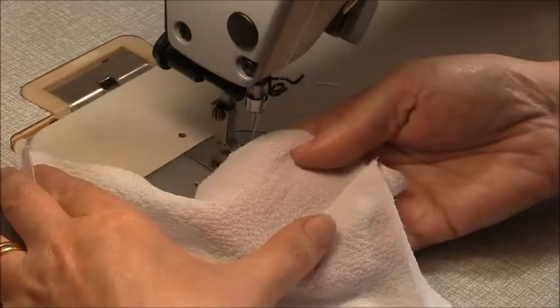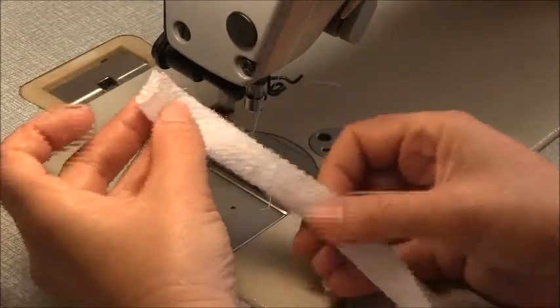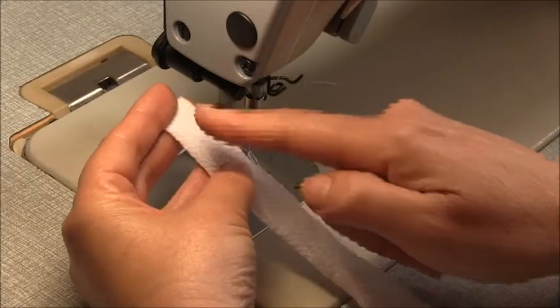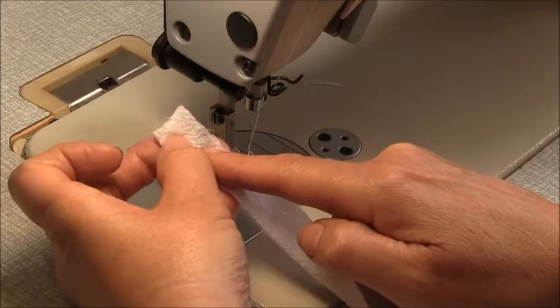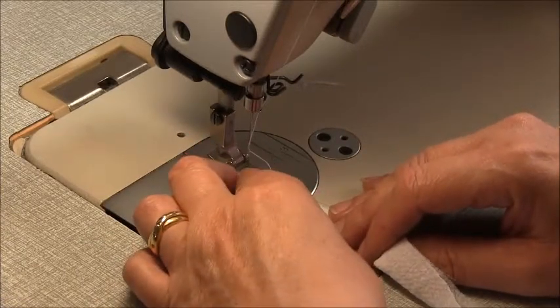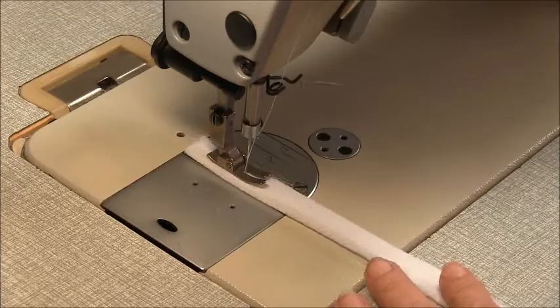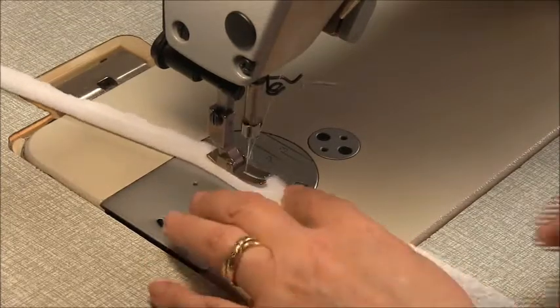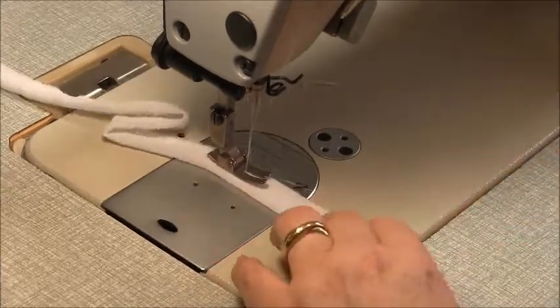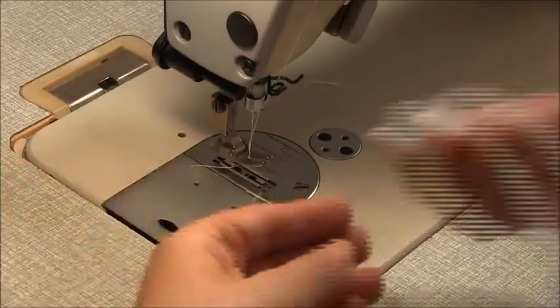Go to your iron and press those darts down. Now let's work on the straps. You'll have two rectangles that are exactly the same. What we're going to do is fold them in half right sides together and sew a seam down the long edge. The seam allowance is 6mm, which is a quarter of an inch, because this is what's called a bag out. Remember to back tack at the beginning and end. When you've done one strap, go ahead and do the same thing on the other strap.